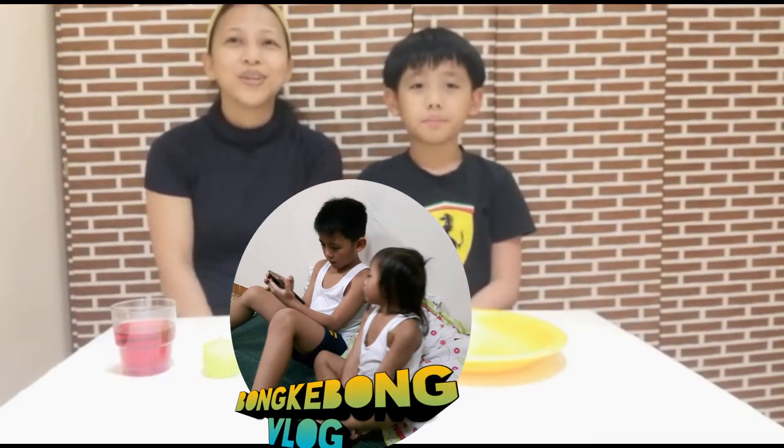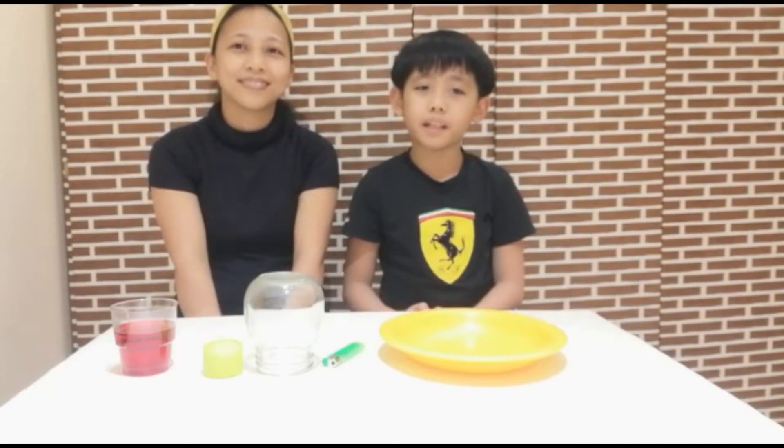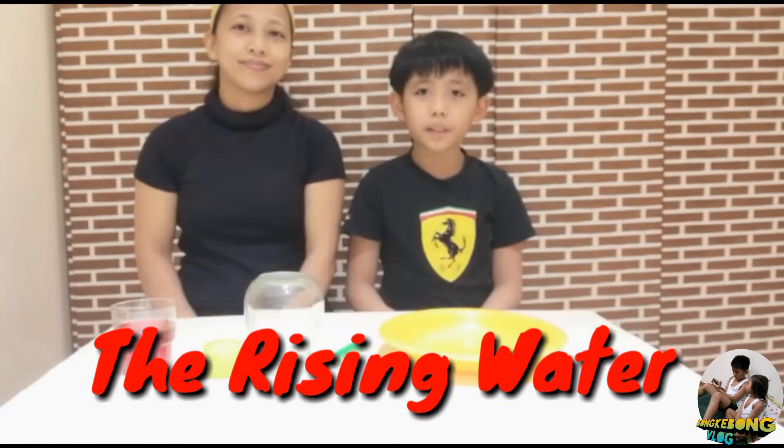Welcome back to BonkyBong Vlog! Welcome back everyone. This time we are going to do another easy science experiment, and I am sure that you would like to try it too once you watch it. I want to name this experiment 'The Rising Water.'